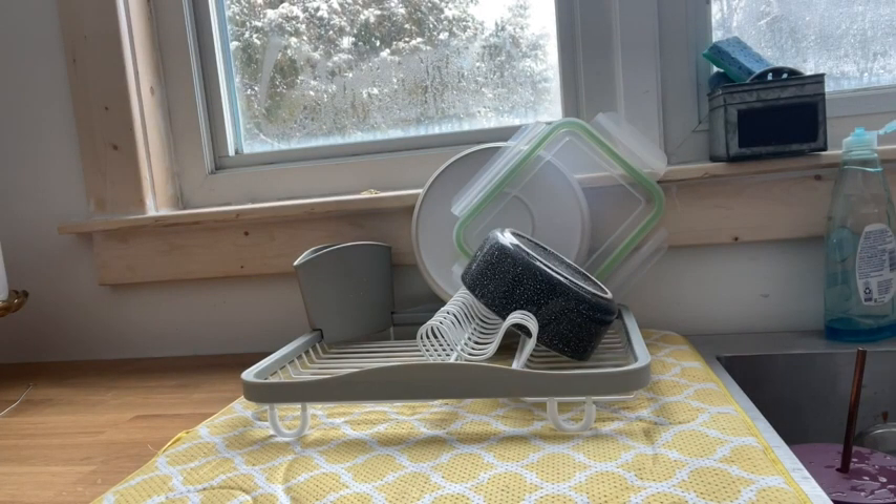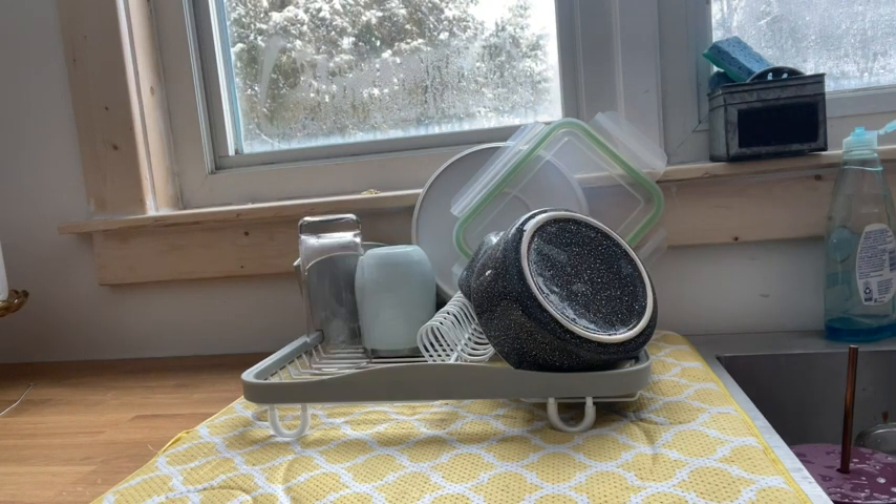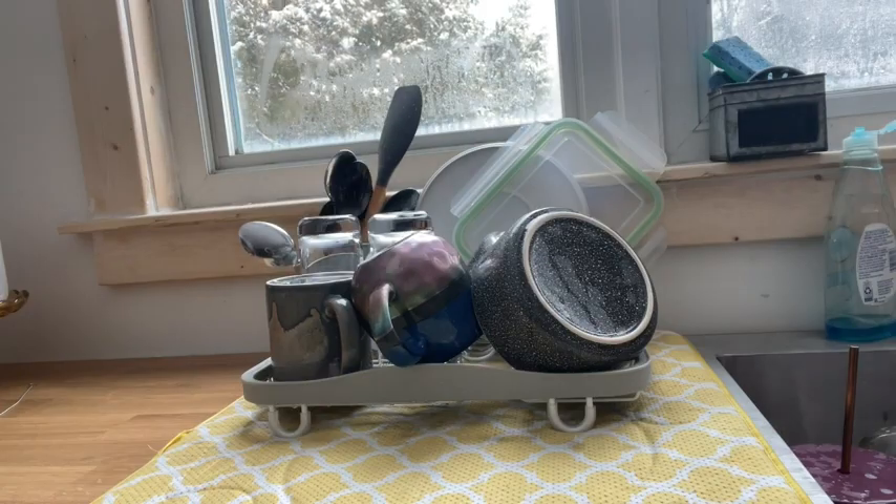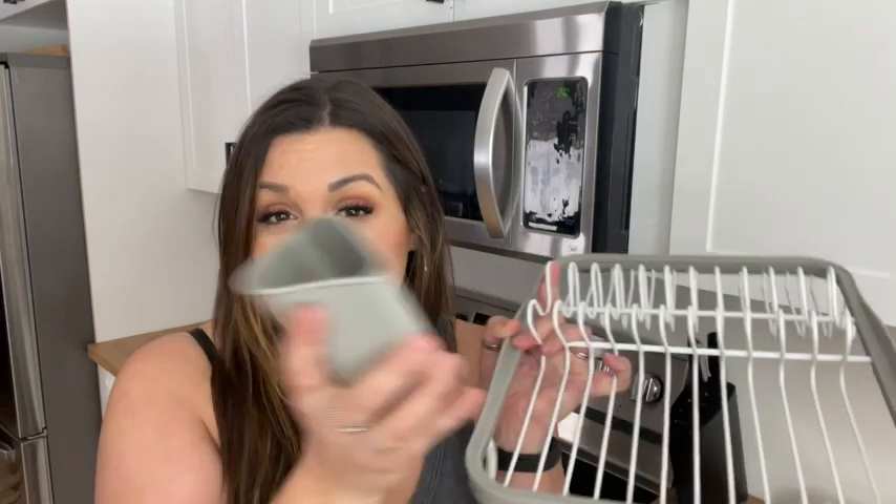I love it. It's got slots for all the plates so that I can dry them upright so that they actually dry. It's got a little bit of space on the side for extra things like bowls or cups, and then it has a removable utensil holder that can go on any corner — it slips right on.